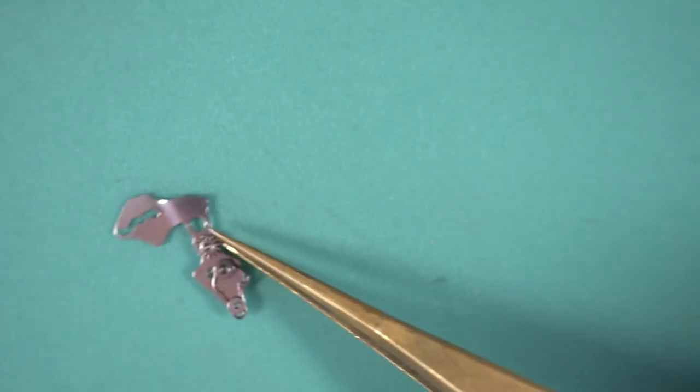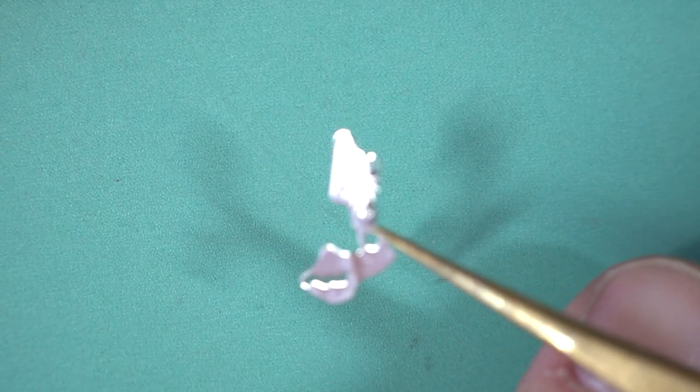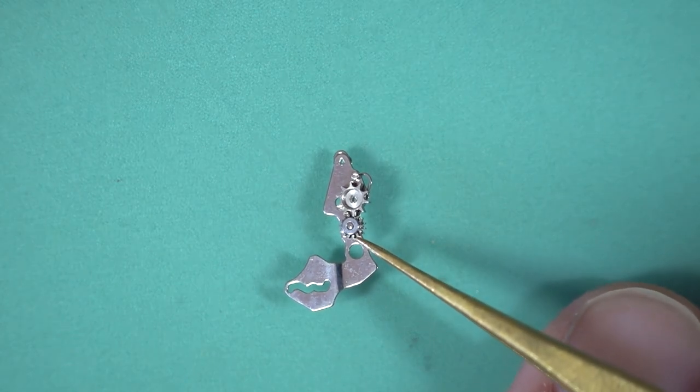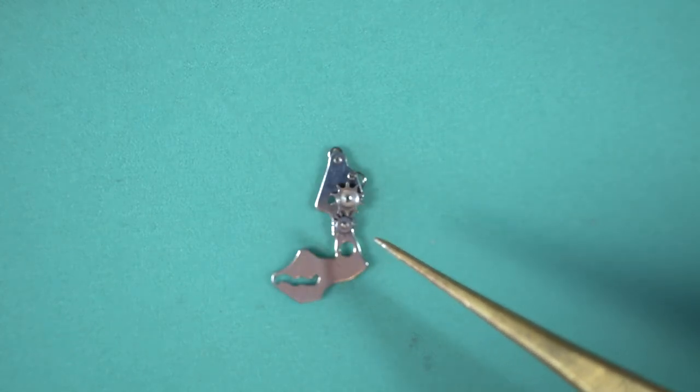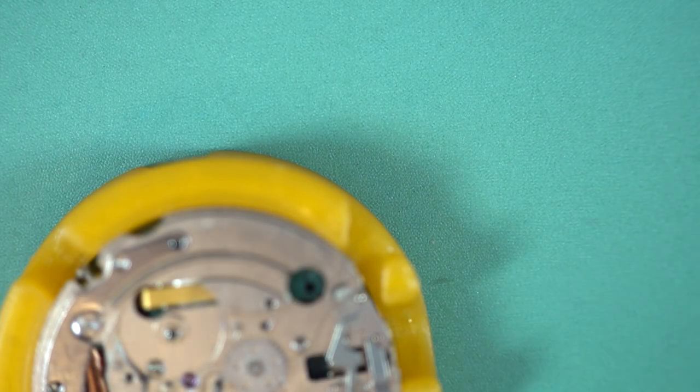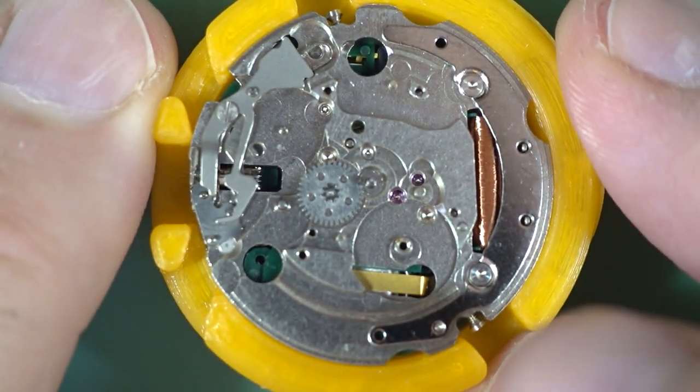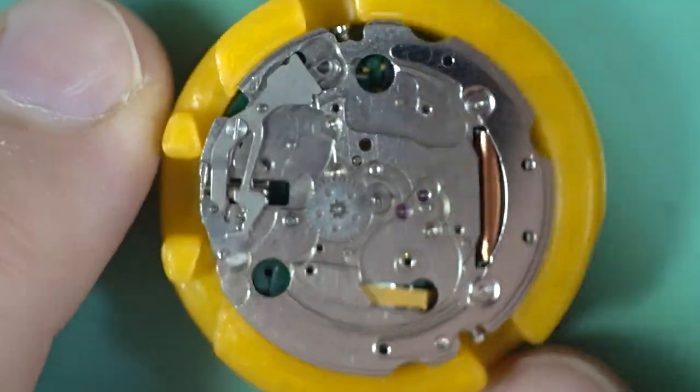They really did well to make such a complex part at what was, at the time, a relatively low cost. If you compare that with some of the Swiss movements of the time, it's a much more elegant solution to the problem of quickset day-date, that's for sure. We've just about stripped everything off of here — a few bits left.